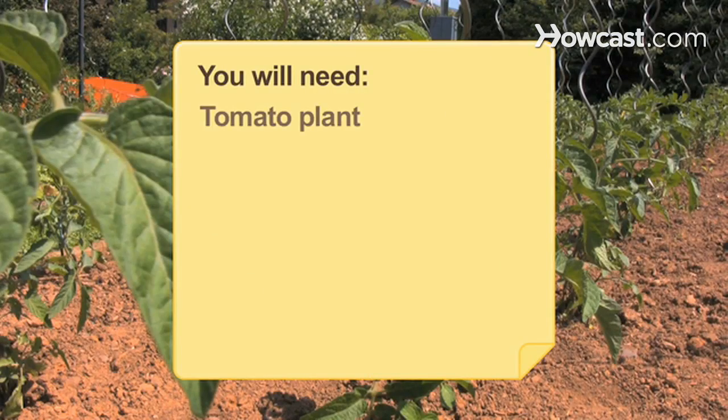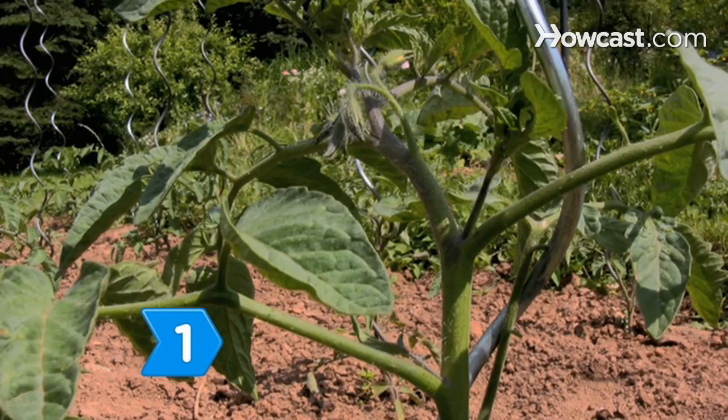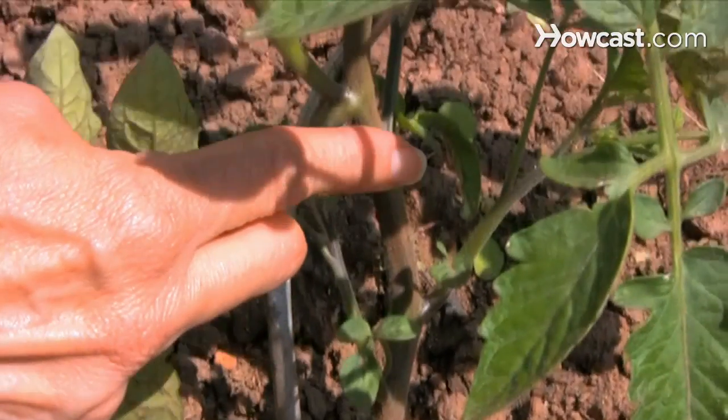You will need a tomato plant, and optionally pruning shears. Step 1: Identify the main stem of the tomato plant in your garden, which can become more difficult with larger plants. Follow the stem up from the soil.